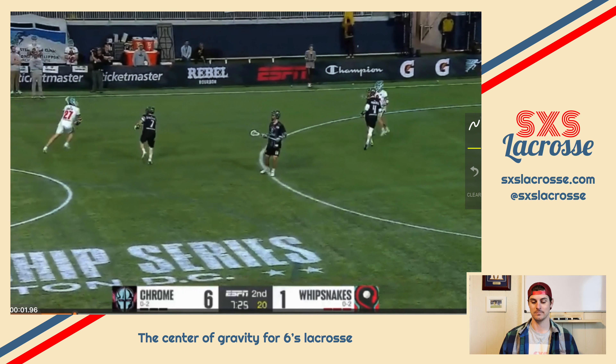This player right here is going to go right to left across the top and we have this player setting a little up-pick for him. That's going to create some space for this player to dodge to his left hand. From there we're going to get a pass-down pick-down. Notice how we had a little natural mumbo — this guy realized he wasn't going to get the ball, so he's going to filter in and down. This player is going to pop out and catch this pass. Tons of action happening here with this pick, which is going to allow this player to get his hands free for the next pass down to the pipe.